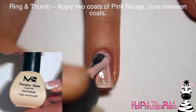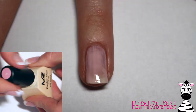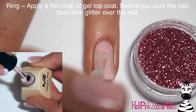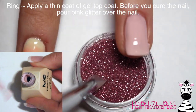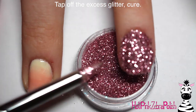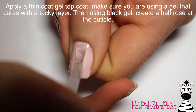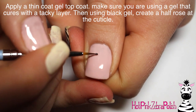On my ring and thumb nails I'm going to apply two coats of the Pink Rouge color, curing between coats as normal. The second coat might not be strictly necessary, but I like to do it anyway. Then I'll apply a very thin layer of gel top coat and apply some pink glitter over the top. To apply the glitter, I scoop it on rather than dunking the nail, because dunking can push the gel top coat around too much. Tap off the excess and cure. For the thumb, apply another thin layer of top coat and add a little black rose at the cuticle.